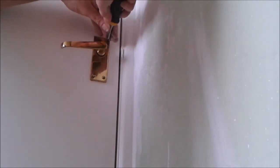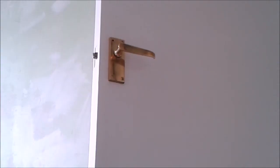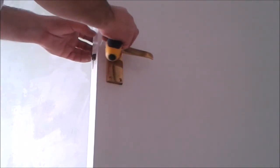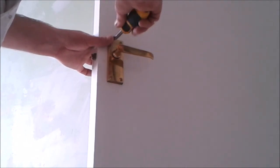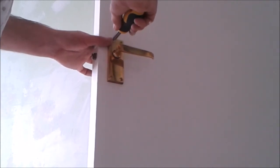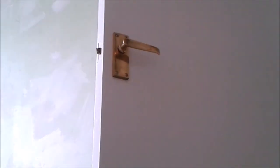That mark on the face of the handle. So from this side then, the screw you took out. That's it.